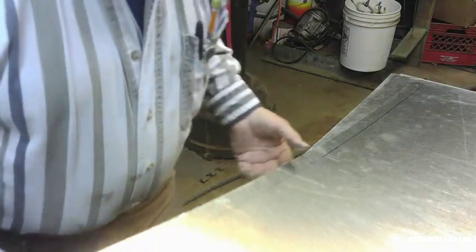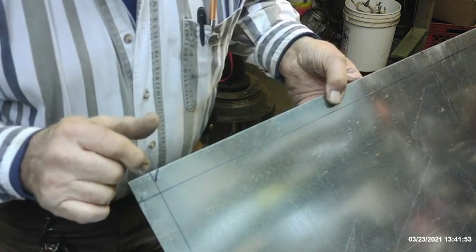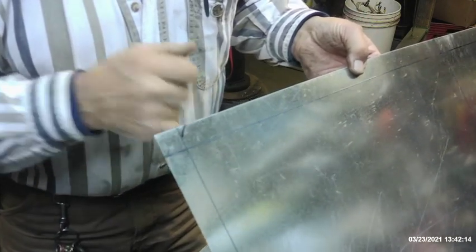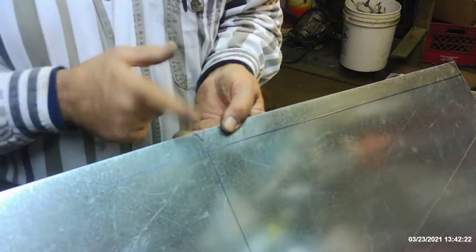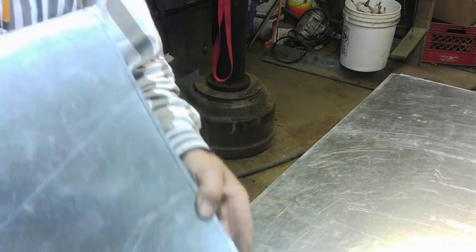I don't use magic markers to lay out - I always use a scribe - but since it's difficult to see scribe marks on video, I scribed this and then traced over it with a marker. This is a typical notch I do on a Pittsburgh edge: a half inch at 45 degrees, then a full one inch by one inch. Over here on the other Pittsburgh edge, same thing - half inch at 45, then full one inch by one inch. Up here where it folds at 90 degrees, a full one inch with a half inch notch at 45 on both sides.